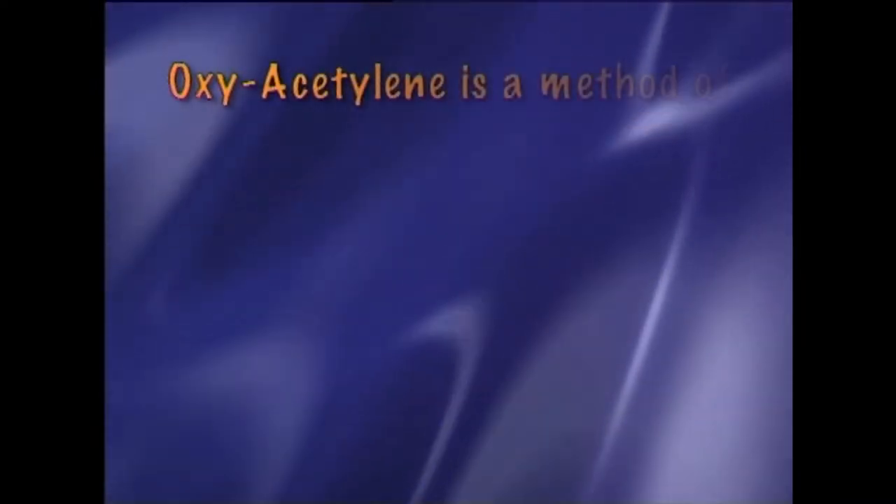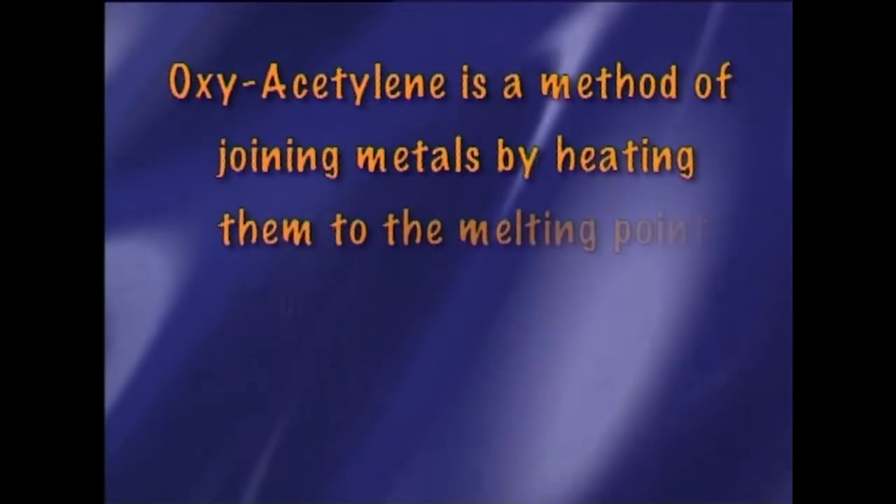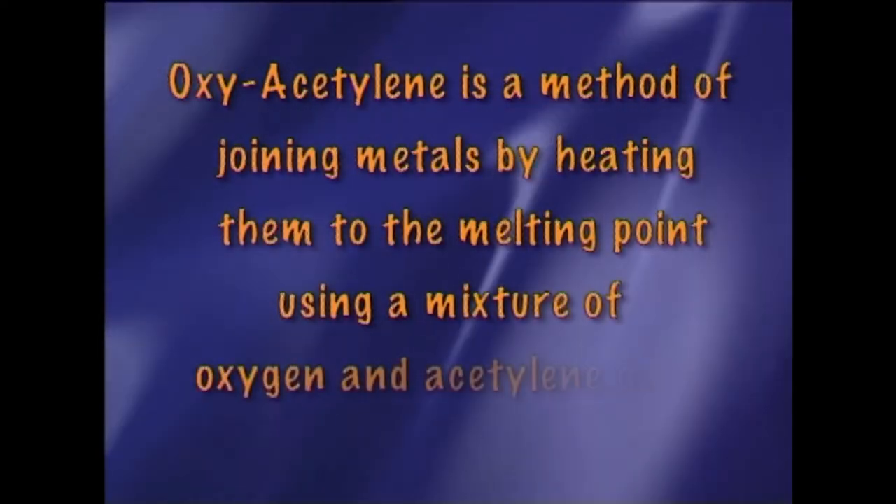Oxyacetylene welding. Oxyacetylene is a method of joining metals by heating them to the melting point using a mixture of oxygen and acetylene gases.